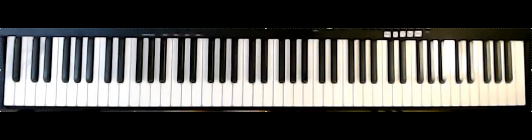Piano Adventures Lesson Book, page 34 — Rain Forest. It's in a 4/4 time signature.